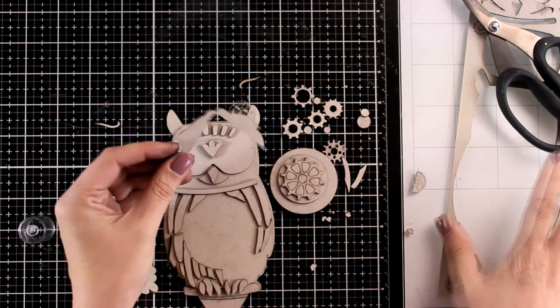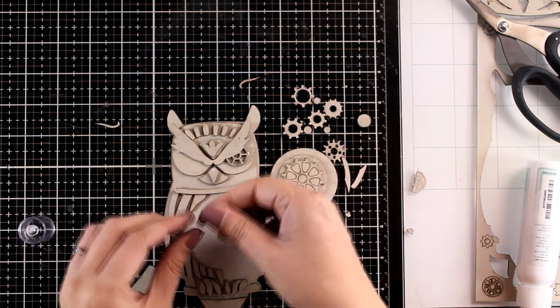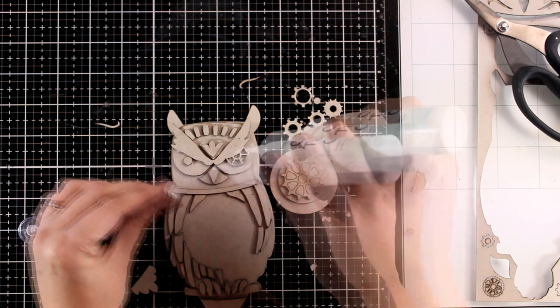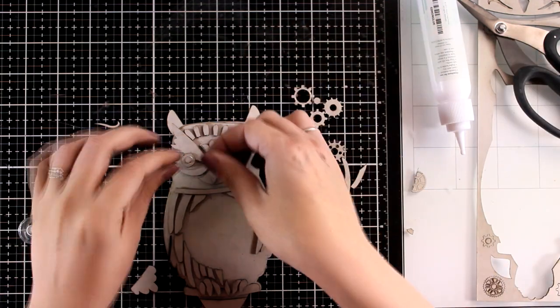I'm going to pop out all those bits and pieces from that other gear and stick it down. Now I'm going to give her a normal eye, so I'm using those circular cutouts - these are actually the things that I popped out from the gears. So don't throw away anything; you can use them as part of your composition.